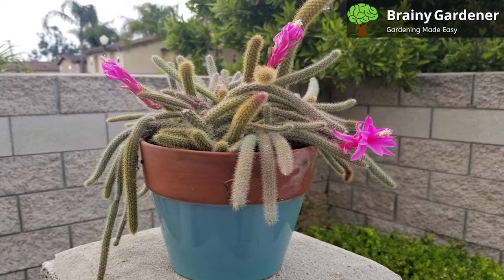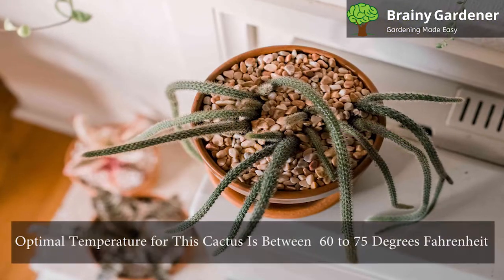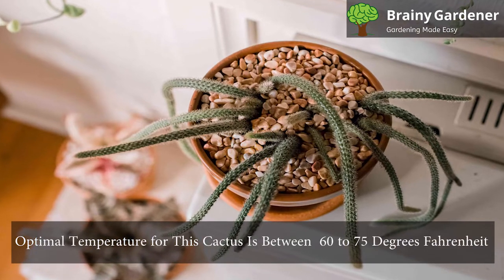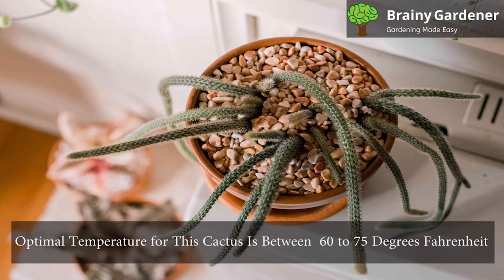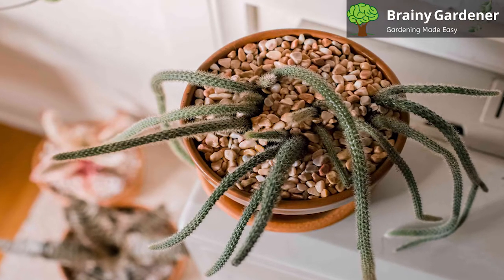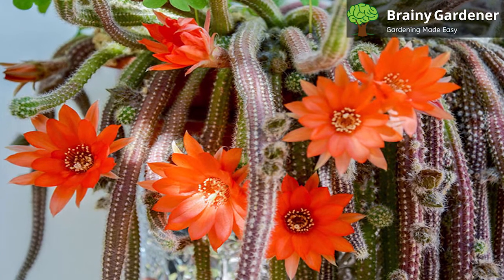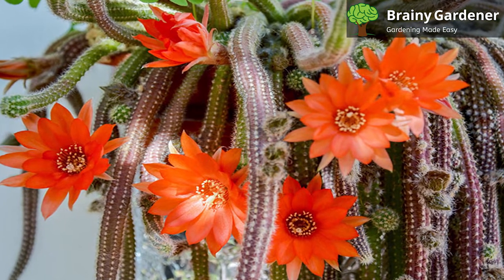The rat-tail cactus grows best in warm temperatures in the summer and somewhat colder in winter. The optimal temperature for this cactus is between 60 to 75 degrees Fahrenheit, which is easily achievable in most homes. Interestingly, these succulents prefer slightly colder temperatures in winter, somewhere between 45 and 55 degrees Fahrenheit.